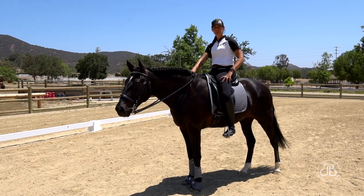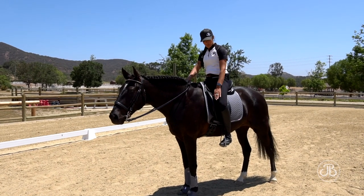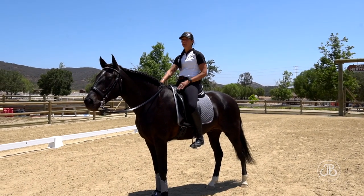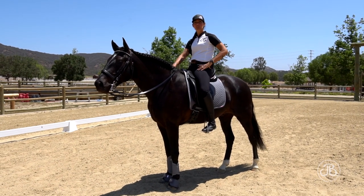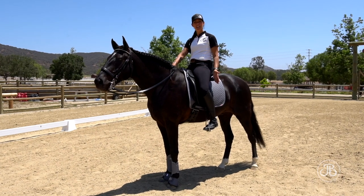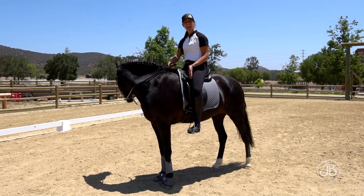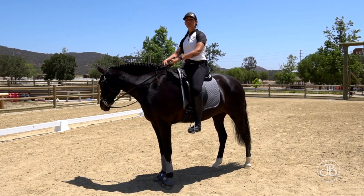It's very important that our saddle sits us properly so our leg can hang in the proper position. We want to think first about where our leg sits — toe behind the girth. Whether you're in Western tack or English tack, I want to sit people very similarly. Toe behind the girth moves my leg back and starts to send more horse in front of my leg. If I ride with my leg at the girth, I've cut my horse in half and it's very tough to send my horse in front of my leg.